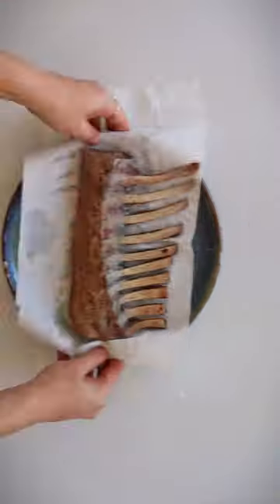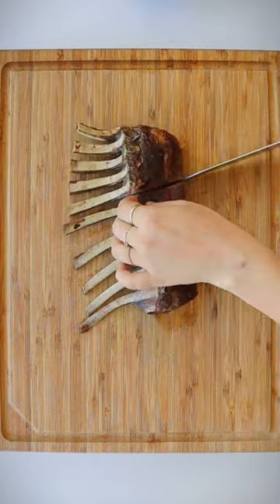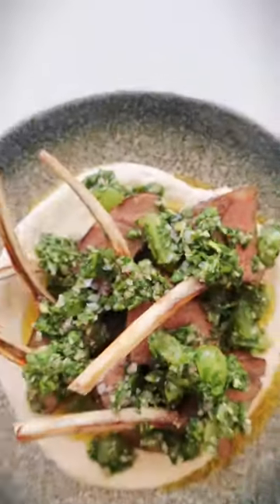When ready, remove your lamb from the water and pat completely dry with paper towel, then season with cumin and coriander. Sear on all sides in a pan and baste with some aromatic butter. Allow to rest for about 10 minutes, then plate your tahini yogurt, top with your lamb, jalapeño chimichurri, and green grapes.